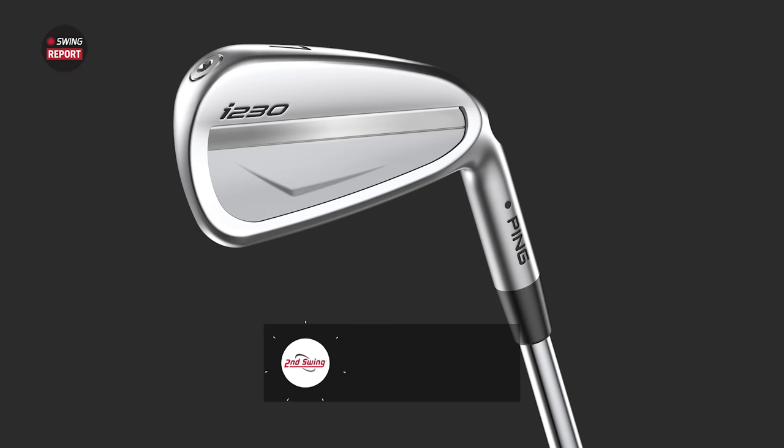Hey golfers, I'm Drew Maholvich with Swing Golf, and today I have a very special guest. I'm joined by Kenton Oates here on the Ping Tour van. Today we're talking about some brand new irons for 2022 — the Ping I-230 irons. As someone who's played I-210 for a few years, I'm very excited to learn more about the I-230.